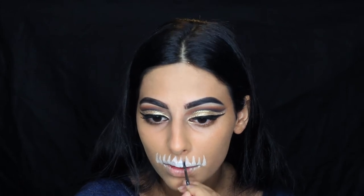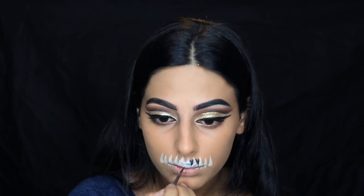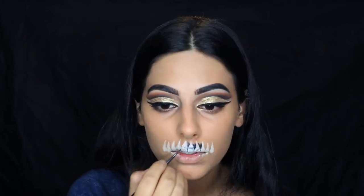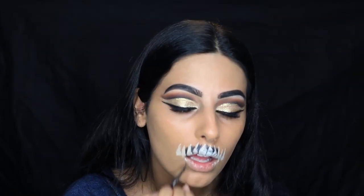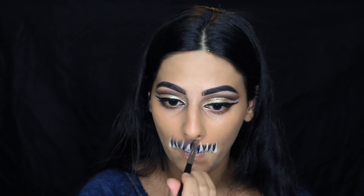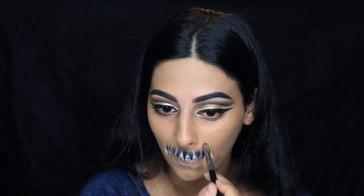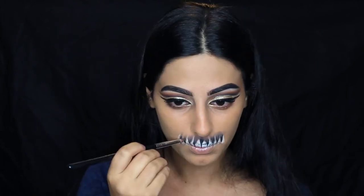Going back to the Inglot 77 Gel Liner, I'm shading in between the teeth — creating a line between them so you can see they're separate, then bringing it out in an upside-down triangle shape. Then with a pencil brush, I'm blending out the black to make sure it looks like shading and not like eyeliner.